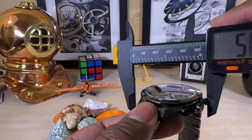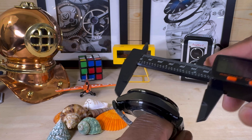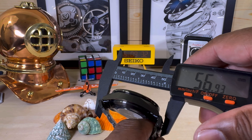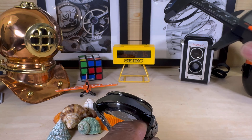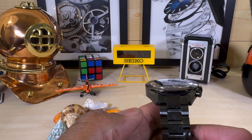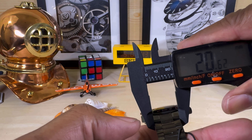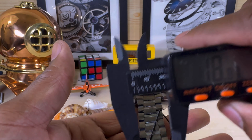Let's do some quick measurements: the case is 44mm, the thickness is 16mm, and the lug-to-lug including the mail ends is about 57mm — without the mail ends the case is 51mm. The strap tapers down from 21mm to 19mm.